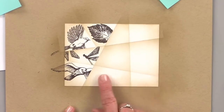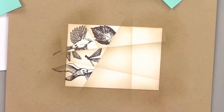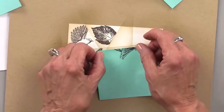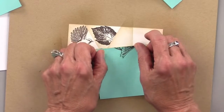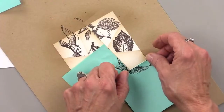So there we go. I can put my greeting down here if I want, or I might do my greeting panel separately — I haven't decided yet. So I'm going to work up here a little bit while I'm deciding where I want that greeting to go.